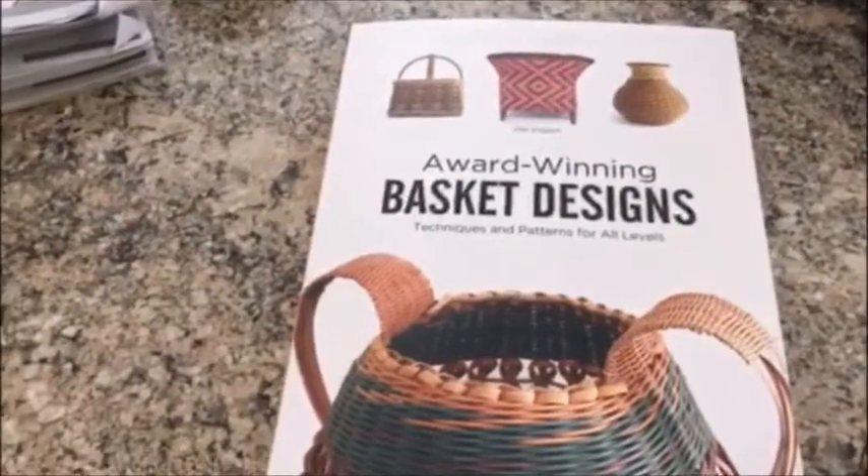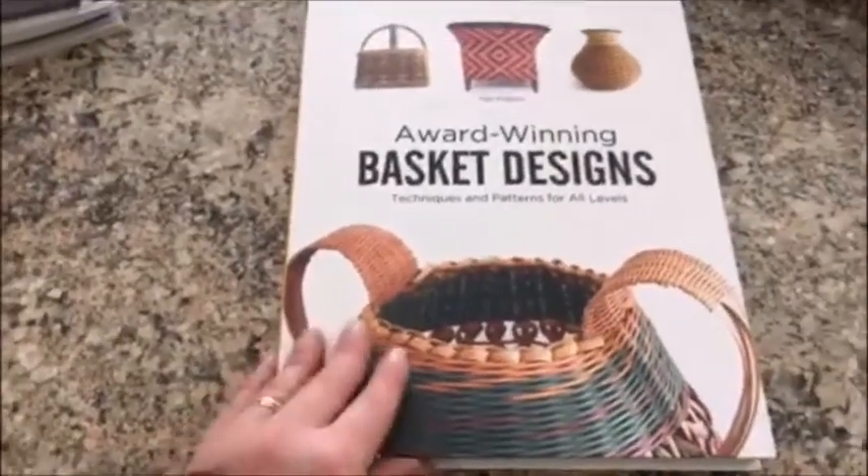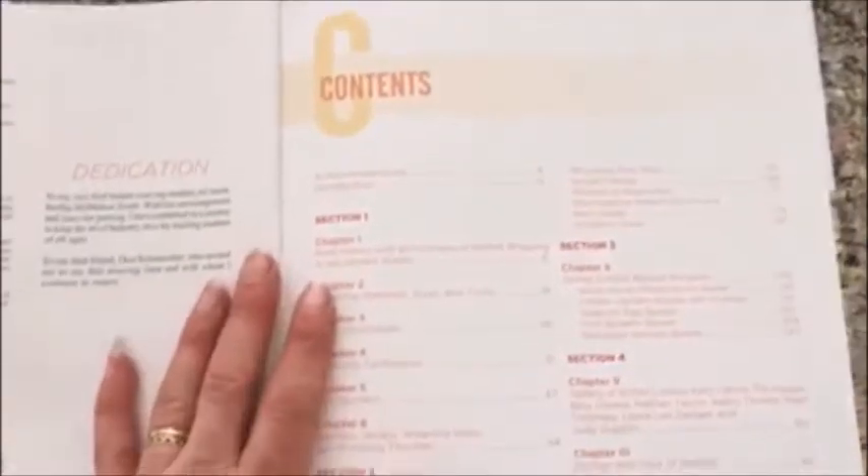Here we go — this is the front cover of the book. As you can see, it's quite a hefty book with a paperback cover. It opens up nicely and the pictures are fabulous. Here's your table of contents — very detailed.